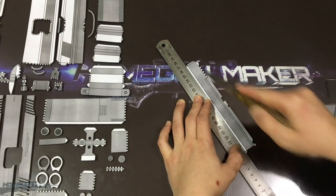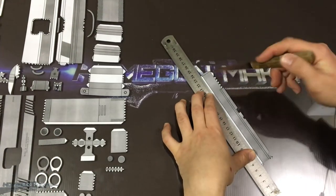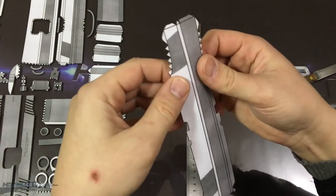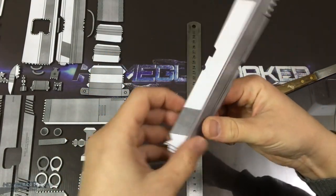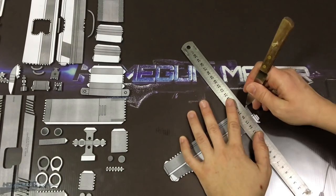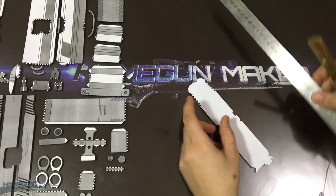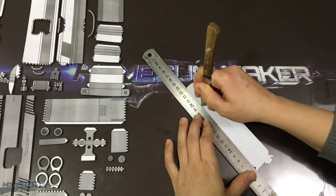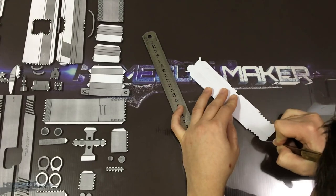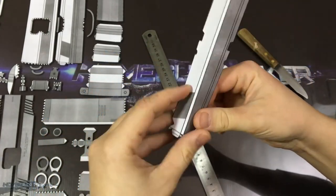I'm using a blunt knife to trace all the folding lines, so you can fold them nicely like this. This is very important, and it's something I didn't do the first time two years ago. You have to trace every single line where you're going to fold afterwards, so you can fold them properly. It can't be too sharp, otherwise it will tear the paper. So make sure to use a knife that isn't very sharp, but trace every single line where you're going to fold afterwards.